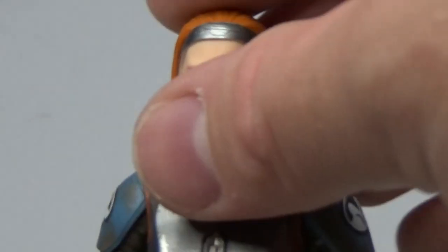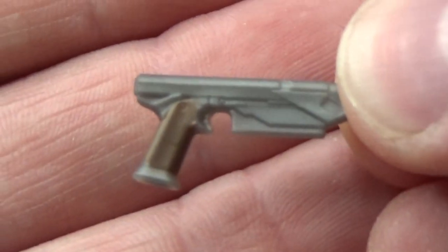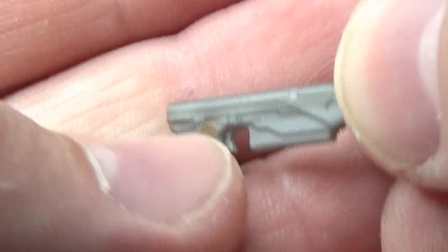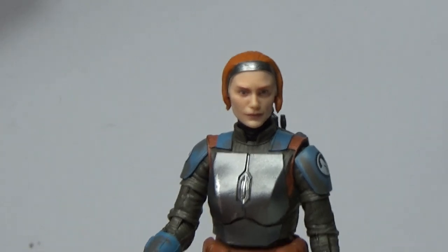Bo-Katan does come with a couple of pistols and they will fit in the holsters and in her hands of course, so we'll armor up.